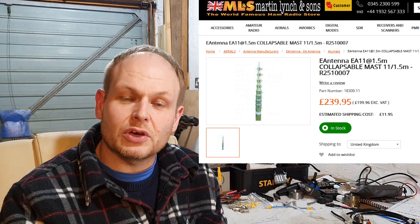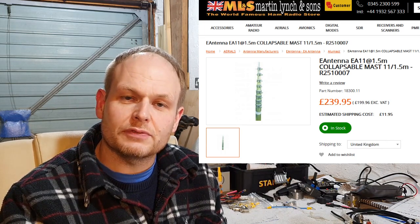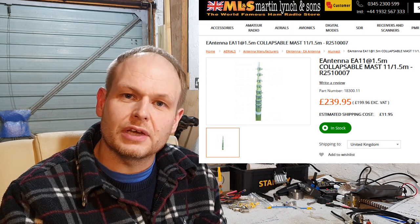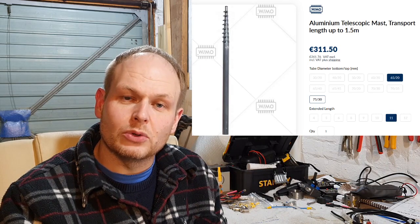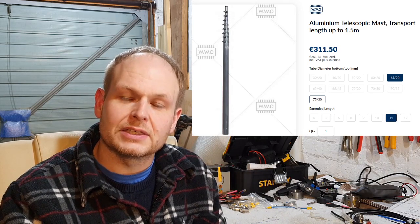Now they call it an E Antennas mast. I purchased this from Martin Lynch and Sons here in the UK, but it's actually a mast made by Wymo, because Wymo actually took over E Antennas.